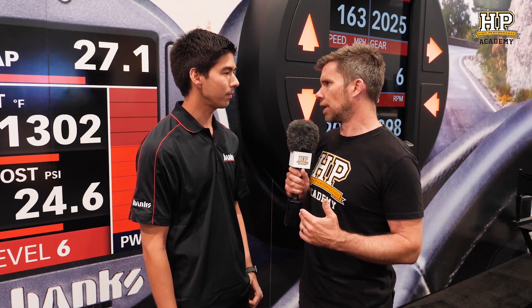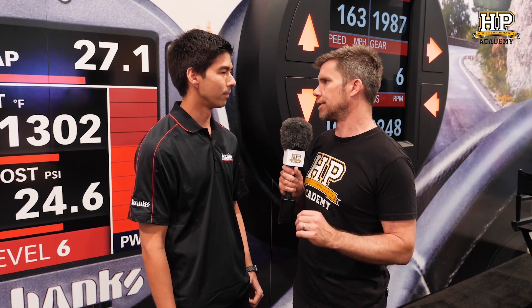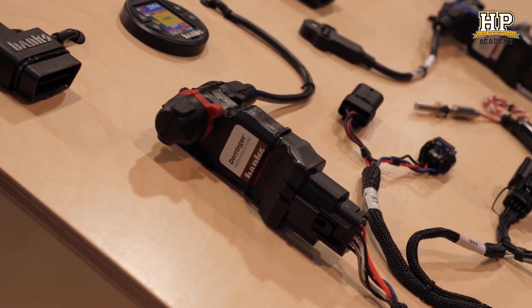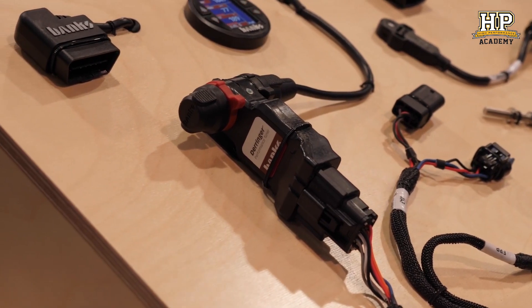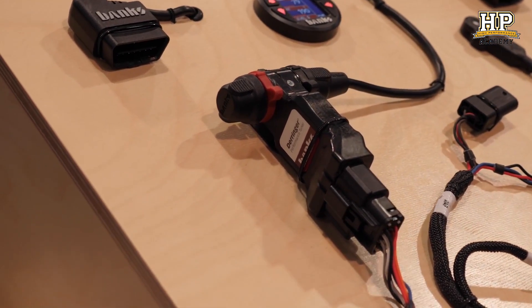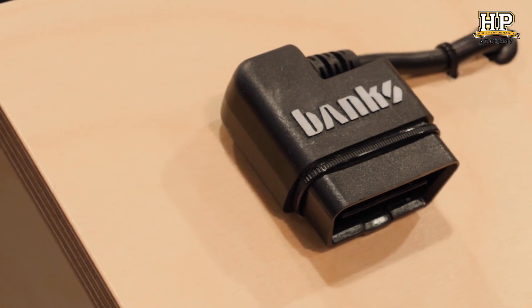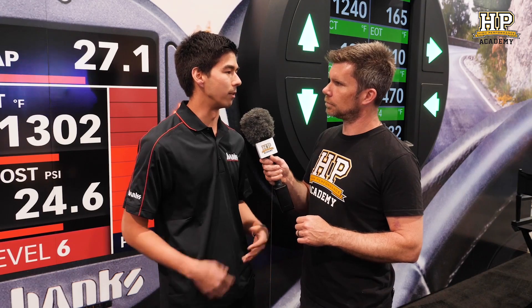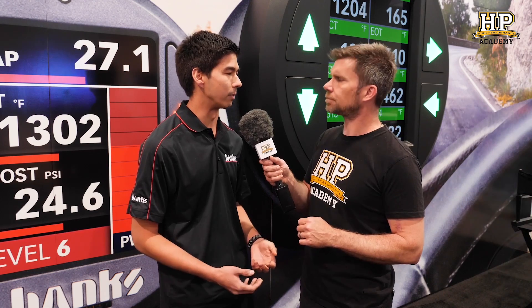So let's talk about your alternative. What has Banks Power developed and how does it work? We have a product called the Derringer, which is an inline tuner. Inline tuners are really nothing new — they've been around for at least 20 or 30 years. But what we've done is modernise it by taking OBD2 data off the ECU and using that to refine the calibration and make it safer than anyone else.